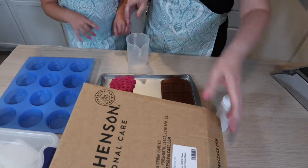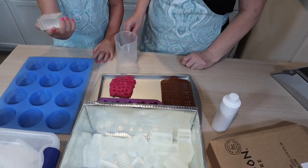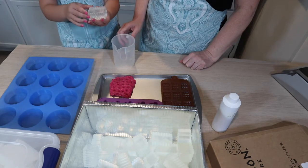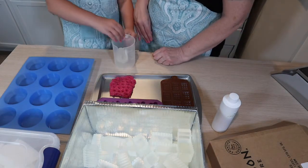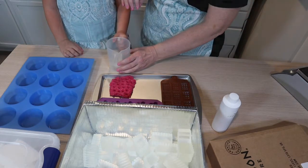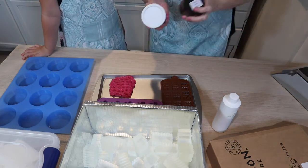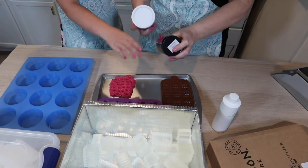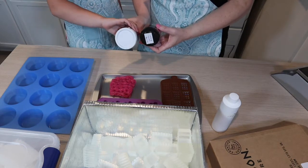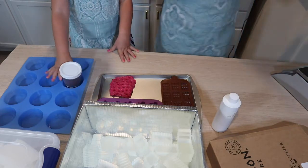So we need the soap. We don't have gloves small enough for Gabby, but we did wash our hands. We need a brown for our chocolate chips and our chocolate bars. We have cocoa brown or Swiss chocolate. We're going to go with the Swiss chocolate.